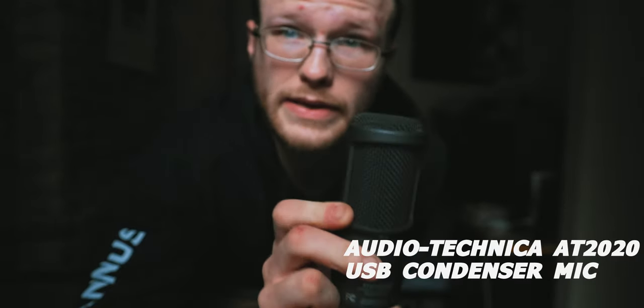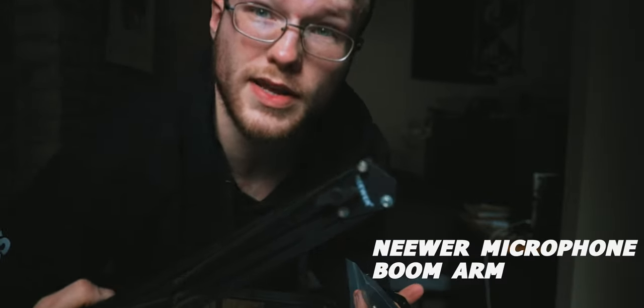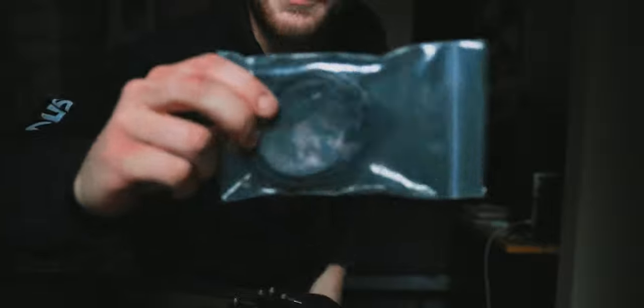Next we have the Audio-Technica AT2020 USB mic. This will go in the back of the chapel. I also need the screw head for that. That goes in the long slot. Then we have a newer boom arm — this is what I used to use at my desk, then I got a new one. Instead of getting rid of this one, I kept it specifically for church. Of course the mount and an extra mic cable go in the big pocket, and the mic goes in the same slot as the microphone holder.